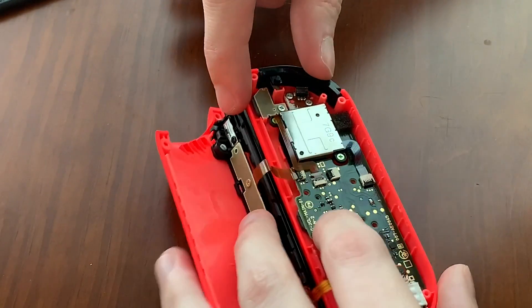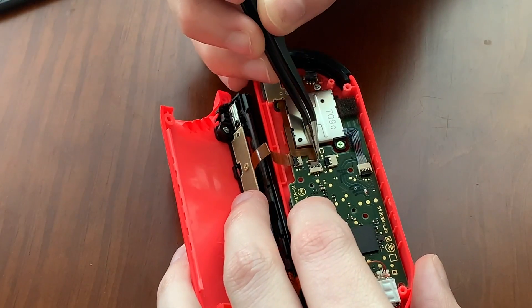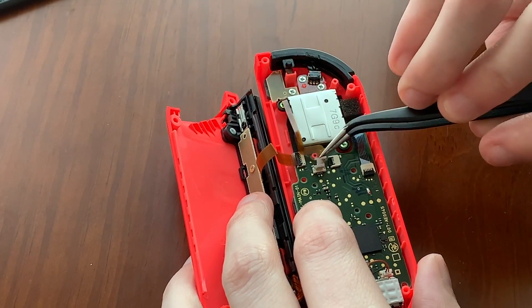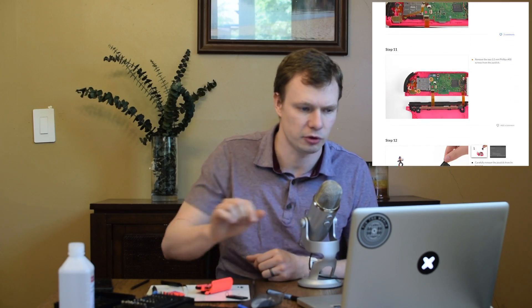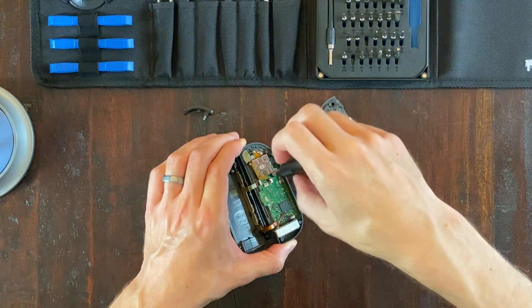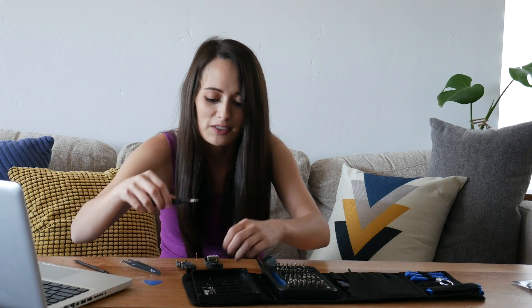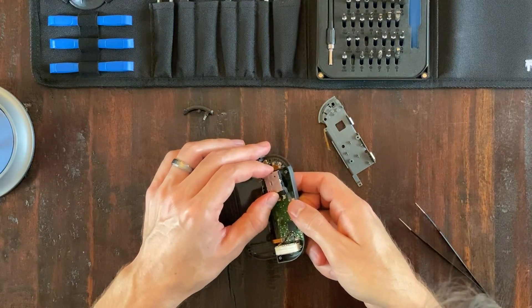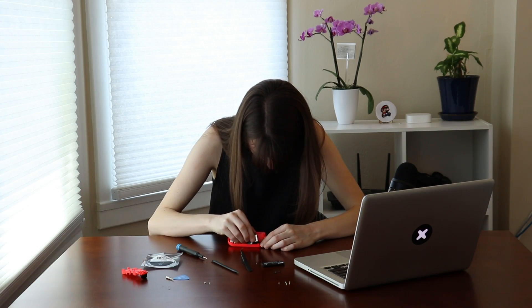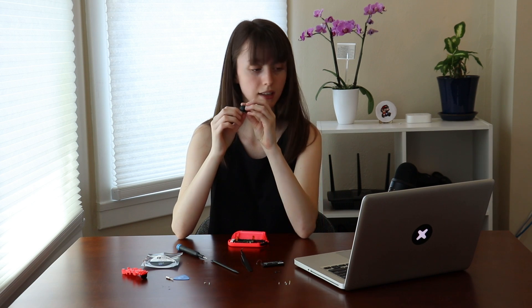Now I need to disconnect the minus button from the Joy-Con, done through another little ribbon that's right next to the joystick. I'm going to push up the little ZIF connector and pull the ribbon out. The third one is the actual Joy-Con cable. Now removing the last two gold screws, and it looks like that joystick is going to pop right out — nice and easy. If you don't talk to yourself during a repair, you're probably doing it wrong. Just have to thread the joystick through the hole in the cover. There we have a joystick — that was pretty easy.